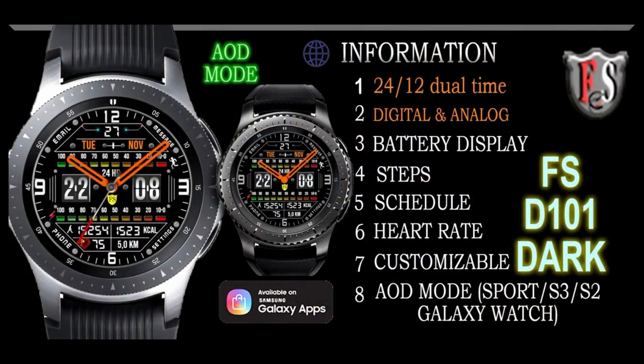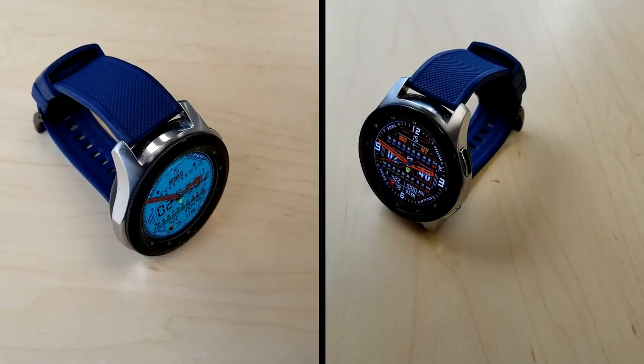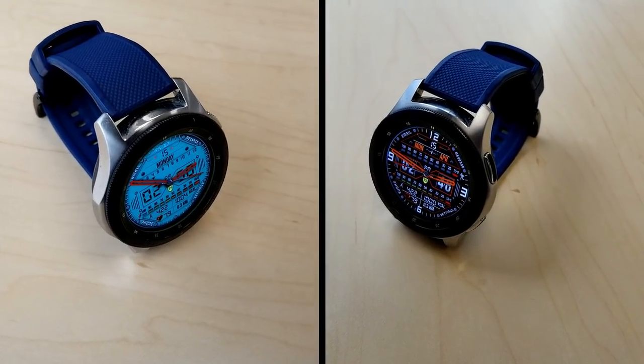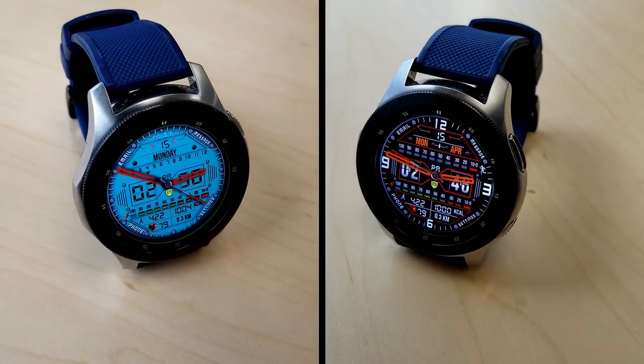That's just a quick recap of the two faces that you can pick up from our friends at FS Watch Faces for free right now. Remember these are on promos, so they will be expiring in a few weeks — make sure you grab a copy before that sale ends. Thanks for watching the review and I'll catch you guys in the next episode.